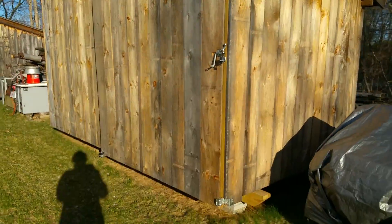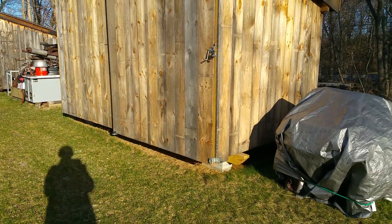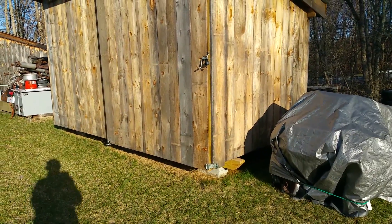And yeah, that's the whole shed. Good luck building your own.